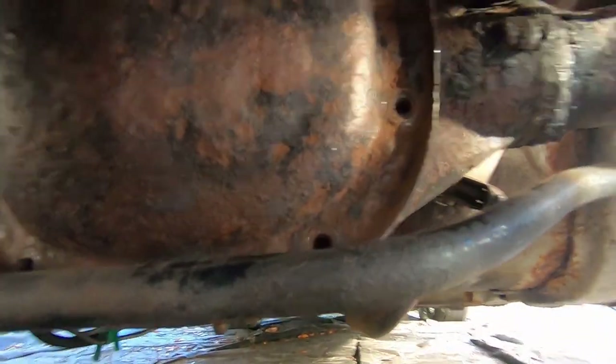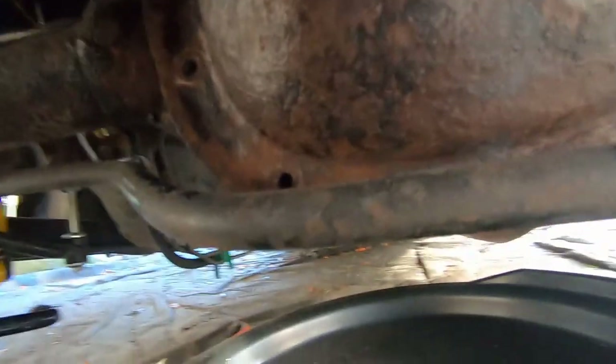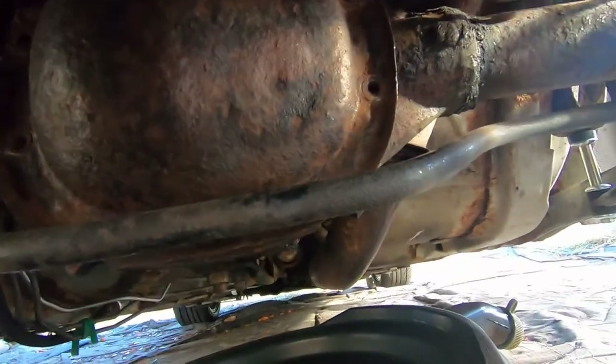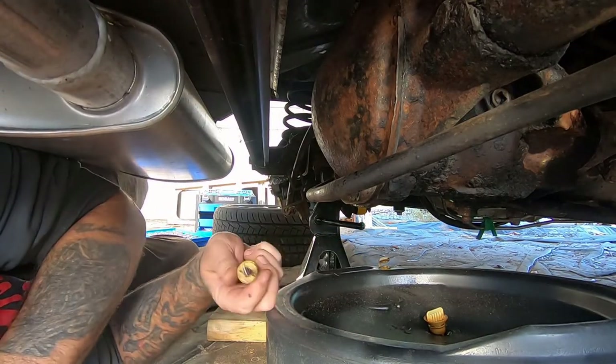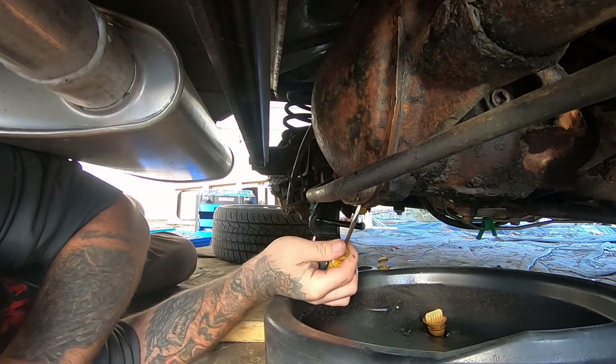We're going to go find something else — let's see if we can carefully separate these two pieces and make a divorce happen here.